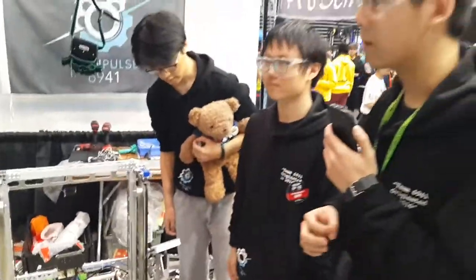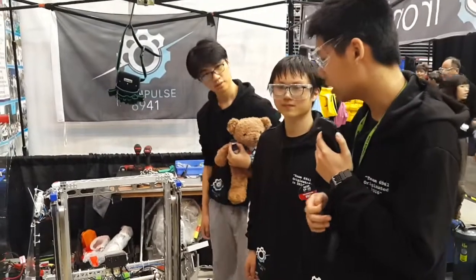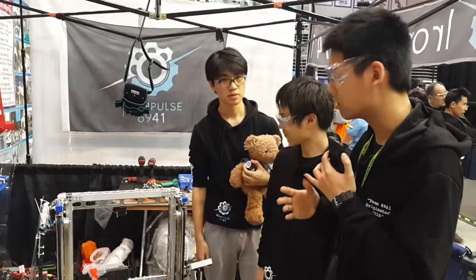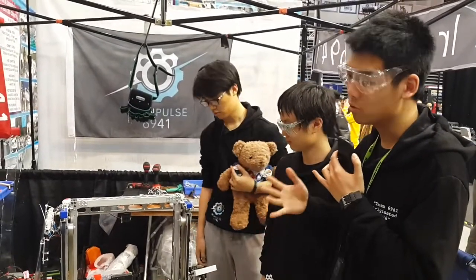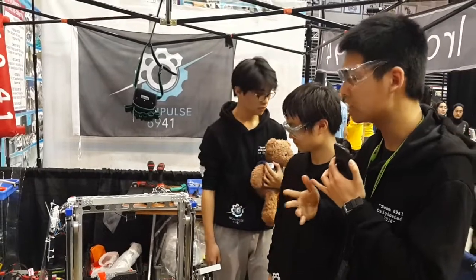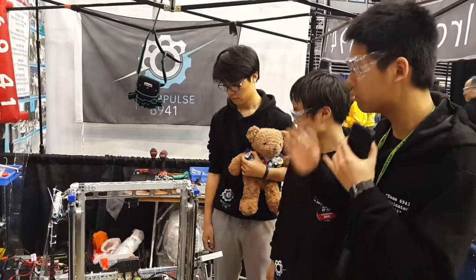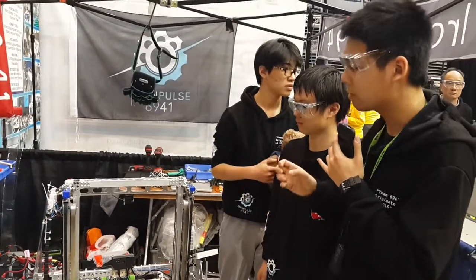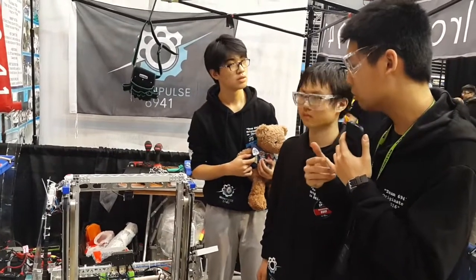I'd like to talk about the programming of our robot. Our robot program uses the common command-based robot architecture, which is highly modular and substitutable so that you can make modifications on the field without damaging the whole system. Since each part of the program is very separated, you can switch one module for another without affecting the rest.